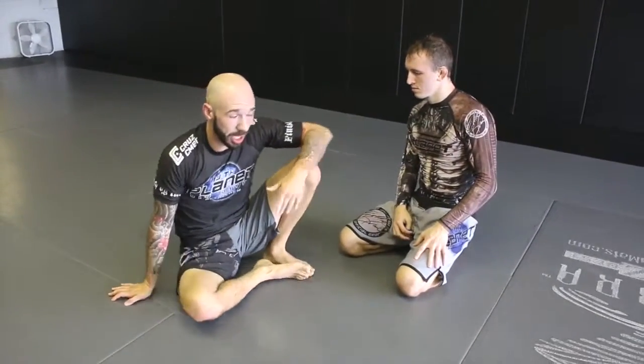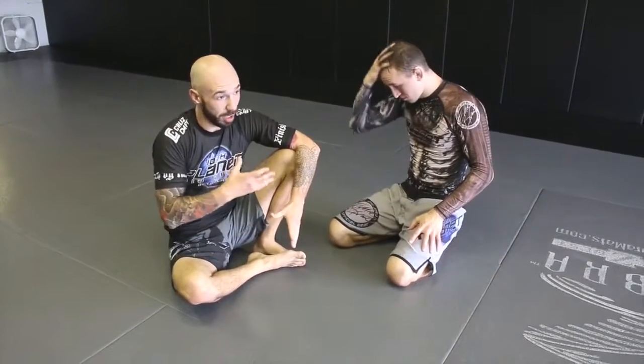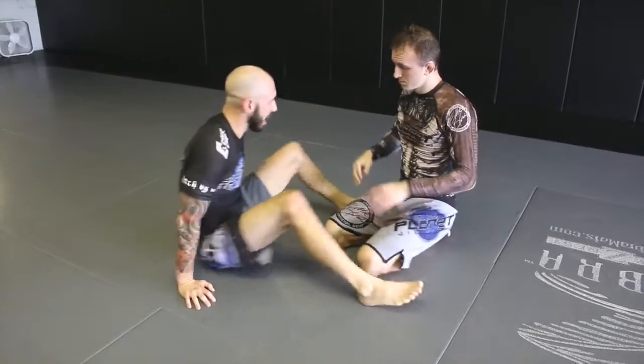The next one we're going to work on is called a dead orchard. This one does require some flexibility. Some people actually think it's a triangle, but it's actually not. Most of the time from the dead orchard position, we're going to have both arms in, so it looks kind of like a triangle, but it's not.